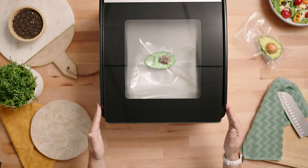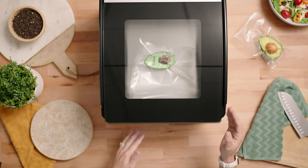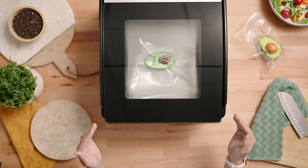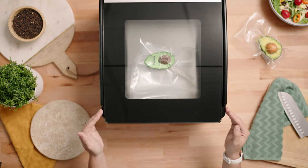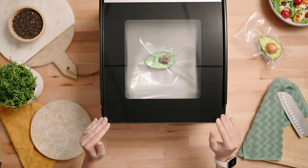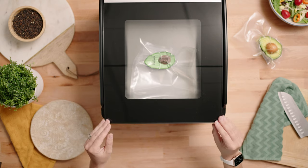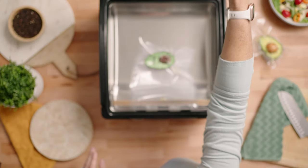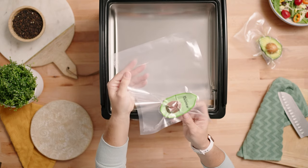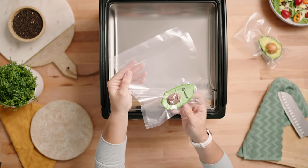You'll notice when there's two seconds left on the countdown there is a burp in the vacuum pressure. That is whenever the vacuum sealer is going into seal mode — it's sealing the bag, and then it adds the air back into the chamber to get your final vacuum packaged bag. Now you've completed your very first vacuum seal.